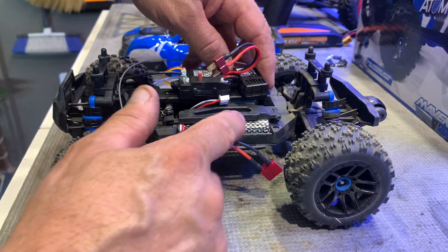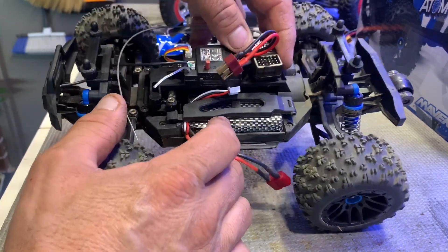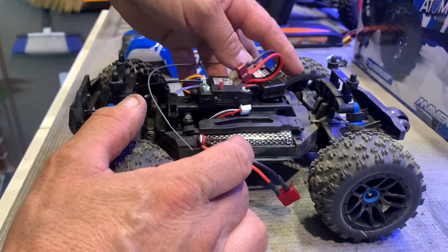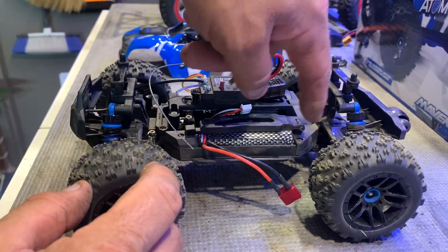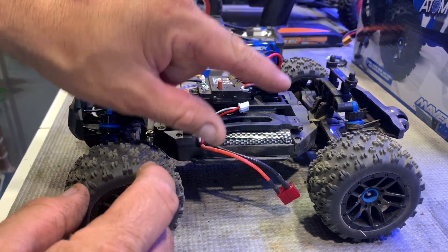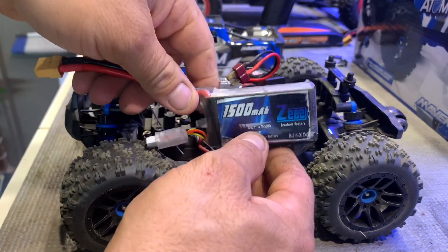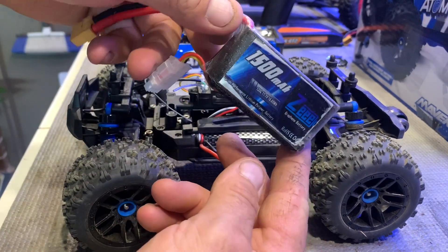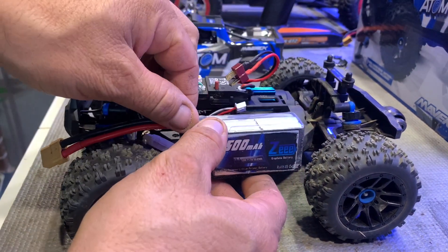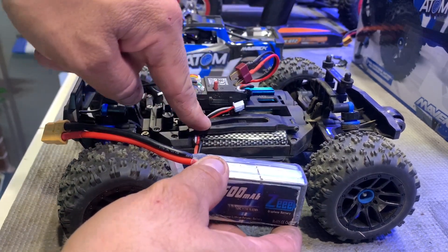We won't have to run on 2S all the time and get rid of this ugly LiFe battery or nickel metal hydride, whatever you want to call it. I'm not a fan of them because they're just too slow for me. And then also we'll try and modify this bracket and make something else because I am going to be running a taller battery — my 3S 1500 milliamp — which sits a little bit more proudly on top. So obviously the battery holder will not be able to do that.